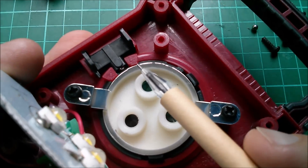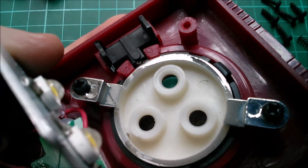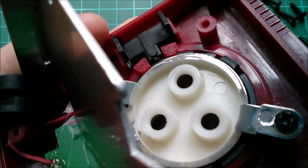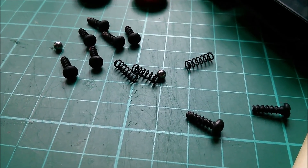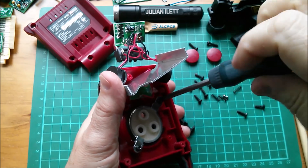I spy yet another ball bearing with almost certainly a spring behind it - that's for the rotating lens turret. If I rotate it we can see and hear it click into place. Oh no - I found the spring the hard way. Now I've got to search for the ball bearing - oh there it is!